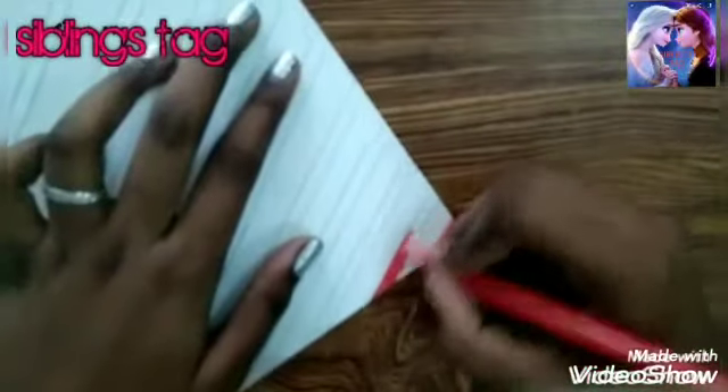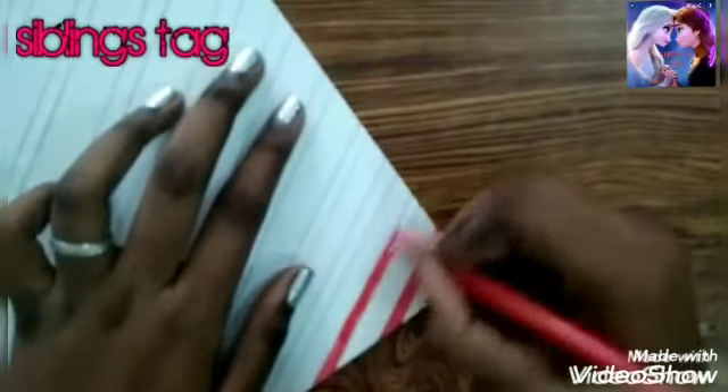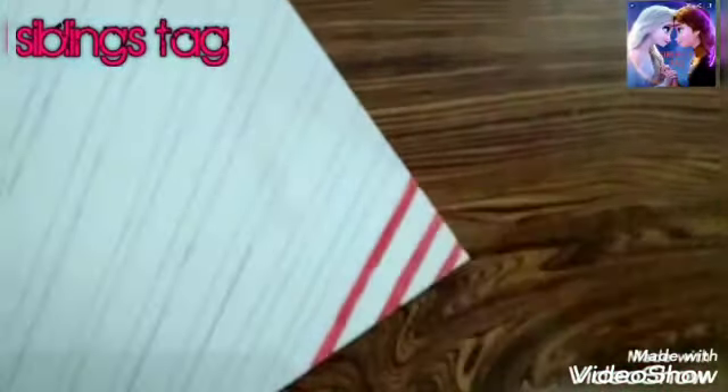If you are using single color, you can use red, or you can use multi color. This is the color of your favorite choice. Now we have two colors.